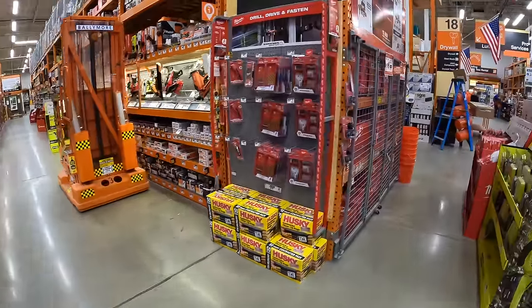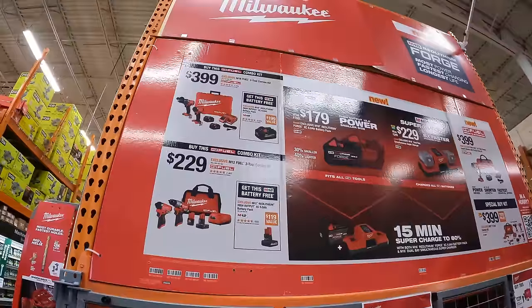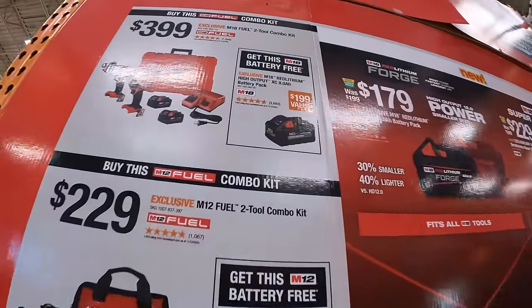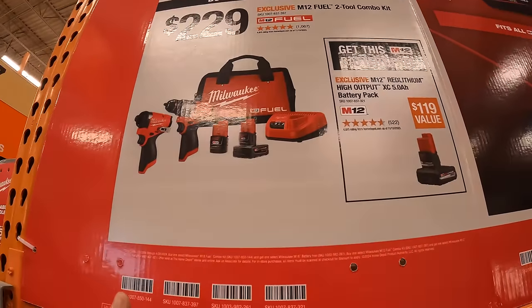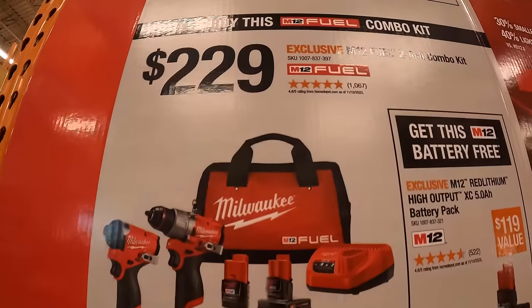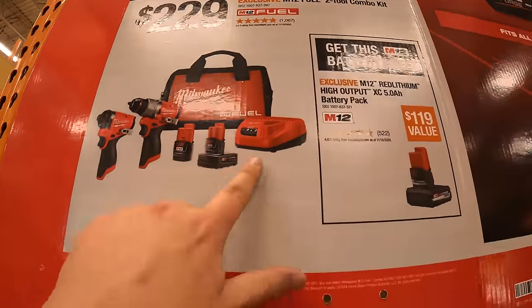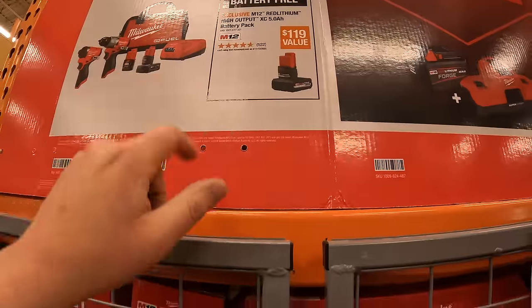Milwaukee still has this going on — $299 for that combo kit we already saw, and you get a free 8-amp-hour high output battery with that. They also have the same thing for the Gen 3 Hammer Drill and Impact Driver M12 system — $229 for the kit and you get a free 5-amp-hour high output battery, so don't forget your free tools.